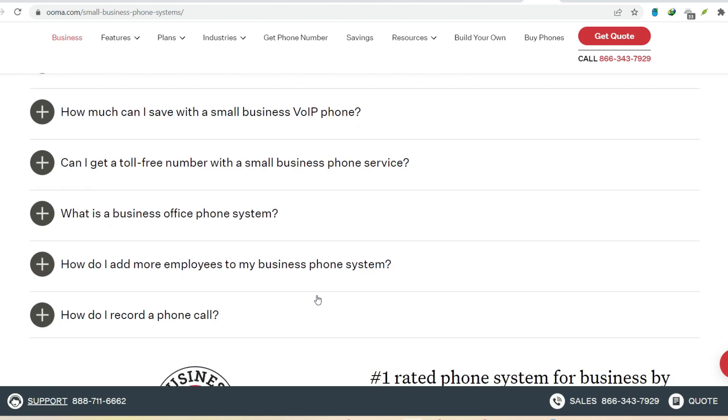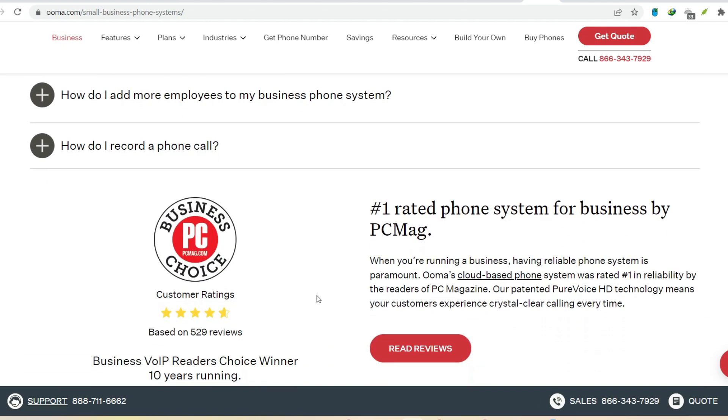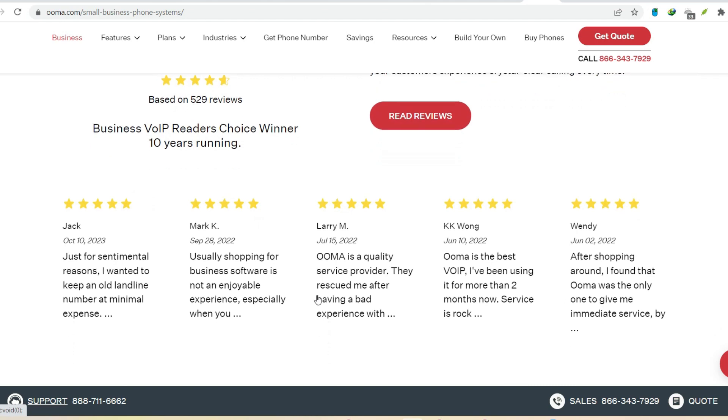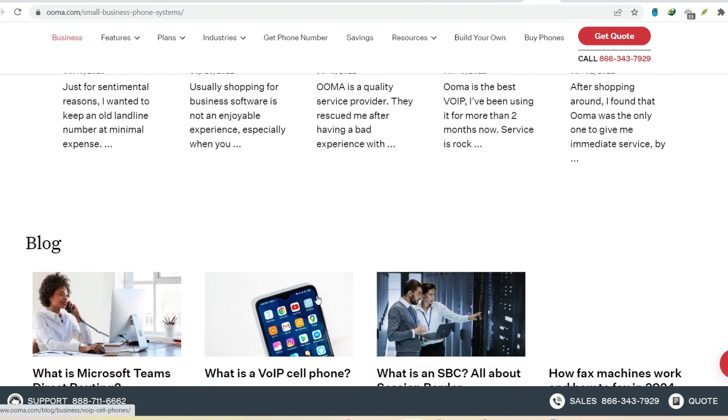If you're considering switching to Uma, there are plenty of resources online to help you get set up. And with the knowledge you have now, you can confidently navigate the world of routers, modems, and Uma connections. With that said, thanks for watching and until next time.